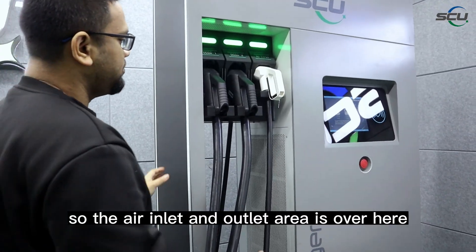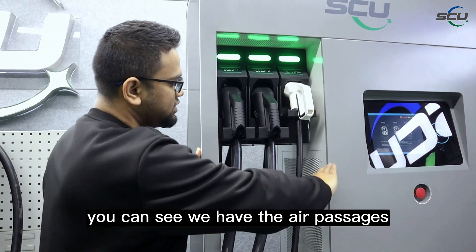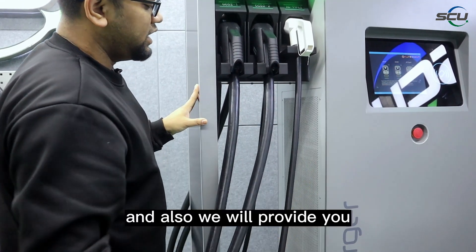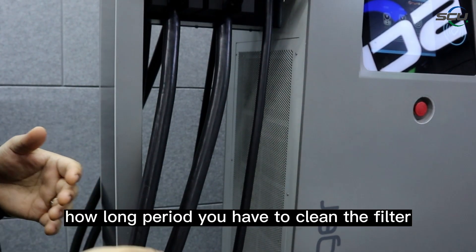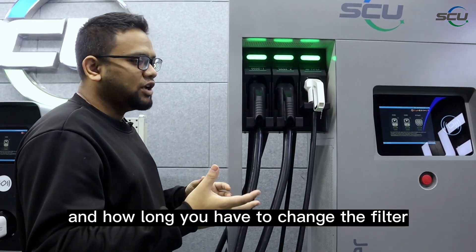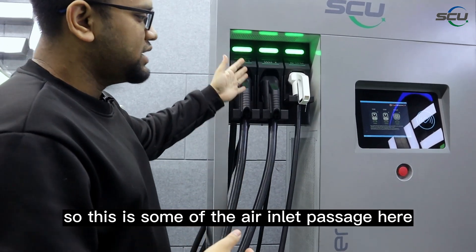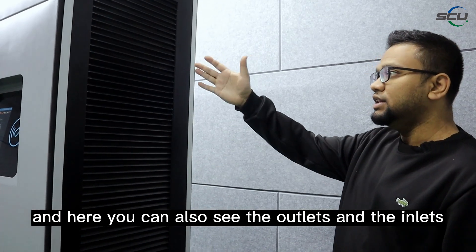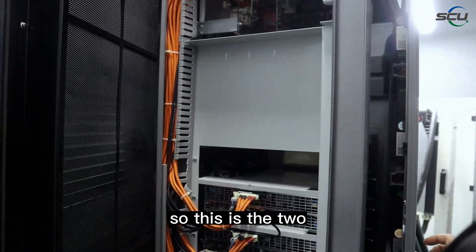The air inlet and outlet area is over here. You can see the air passages where the filter is installed inside. We will also provide guidance on how long a period you need to clean the filter and when to replace it. Here you can also see the outlet and inlet passages of the ventilation system.